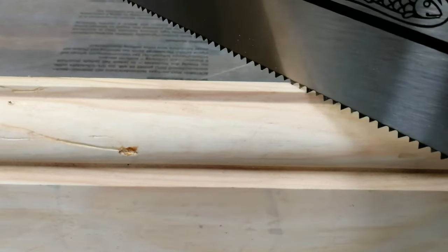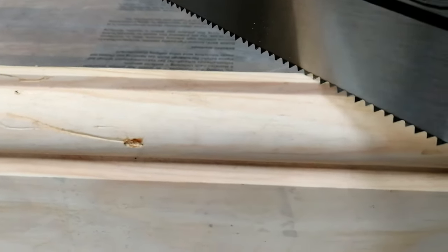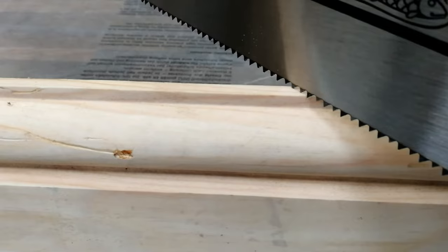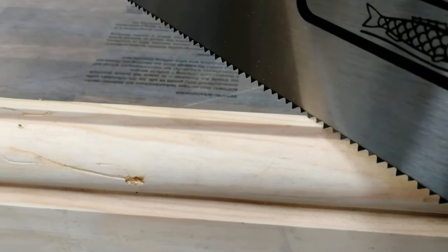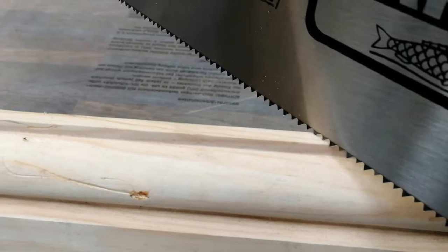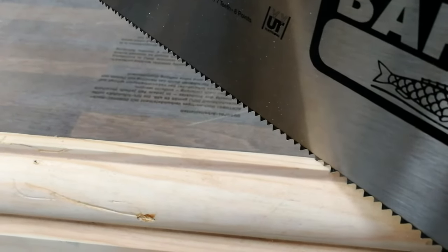You'll figure it out — practice makes perfect. What you're aiming for is 90 degrees, and that's so you don't have to bother with a 45-degree mitre square. I'm going to cut this now — I'll set it up ready for cutting and show you.